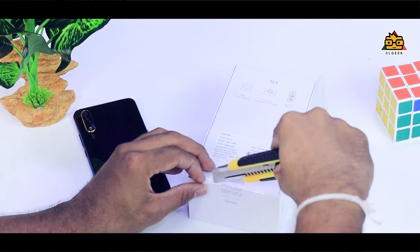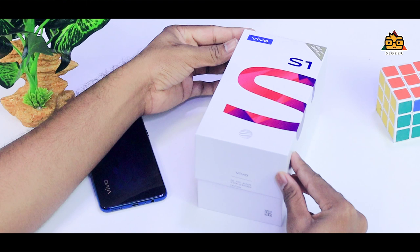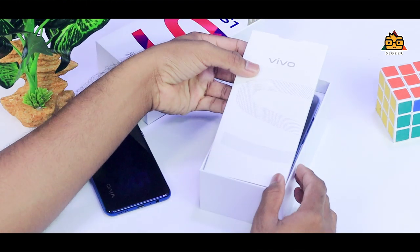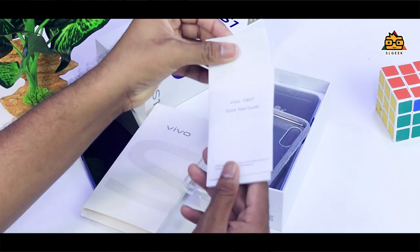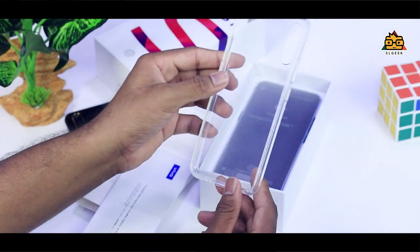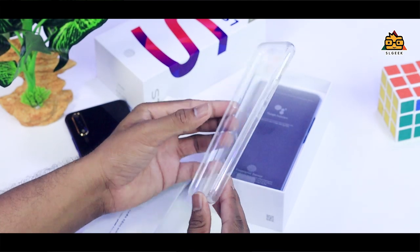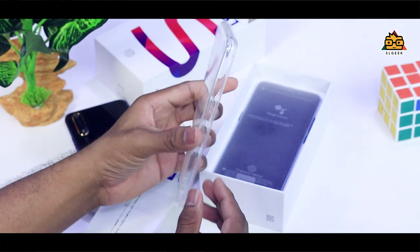We will open the package seal and unbox this box. You can also see the Vivo S1 review. You can also find the paperwork and user guide inside. You can also get a flexible silicon high-quality back cover included in the box.